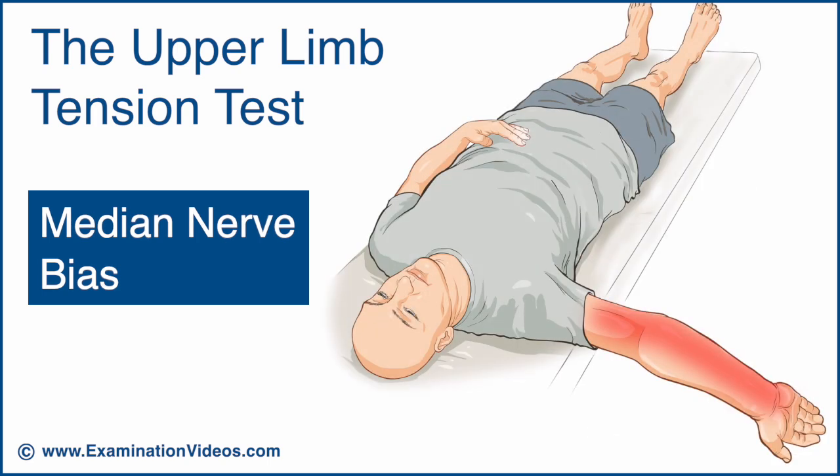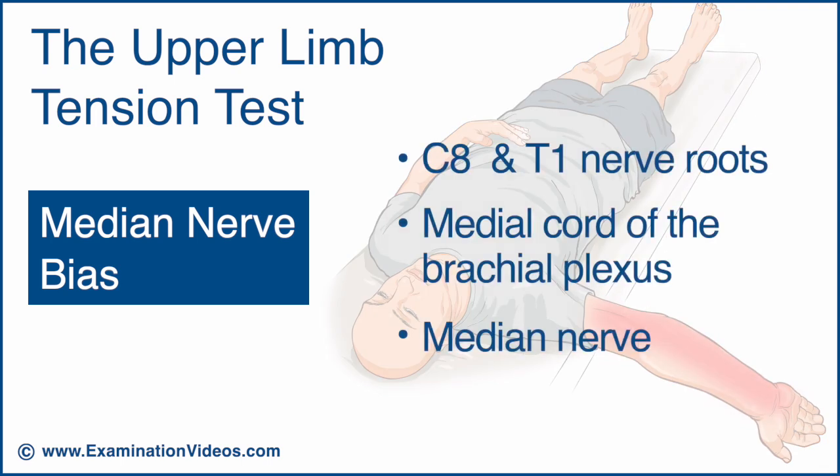If a positive result occurs in the procedure described in this video, it suggests involvement of the C8 and T1 nerve roots, the medial cord of the brachial plexus, or the median nerve.